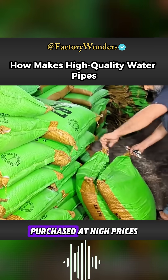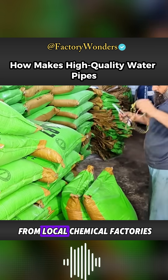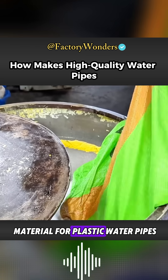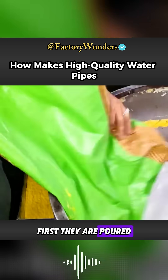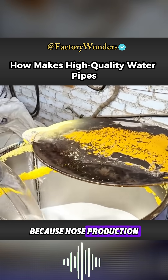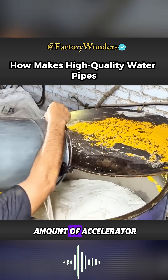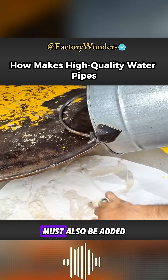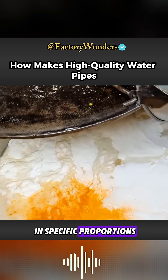PVC granules purchased at high prices from local chemical factories are the primary raw material for plastic water pipes. First, they are poured into a dedicated blender. Because hose production also requires a large amount of accelerator and auxiliary ingredients, other additives must also be added in specific proportions.